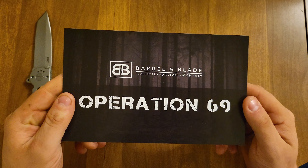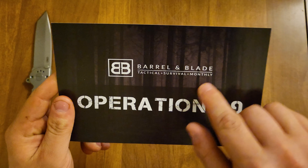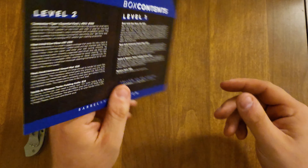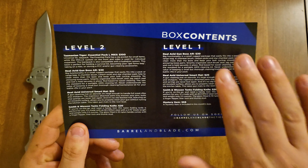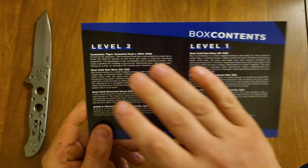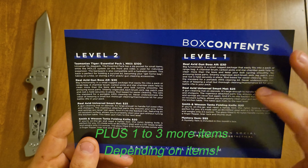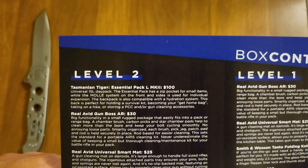It is Barrel and Blade — Tactical, Survival, and Monthly. This is Operation 69. Can't wait for Operation 70. Always love the big zeros. So we did not get the Level 1, we got the Level 2. Level 2 is everything that you get in Level 1, priced a bit more, but I always say go big or go home.